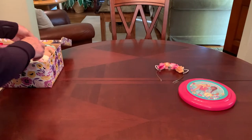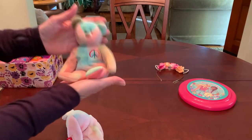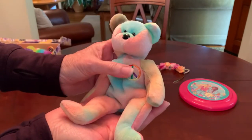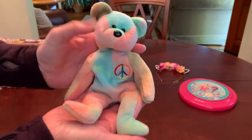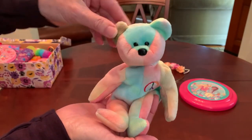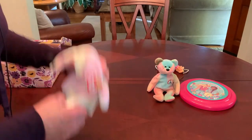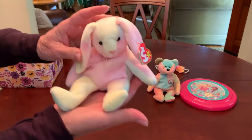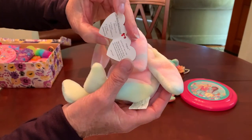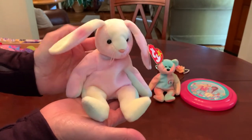She's got two stuffies — two Beanie Babies. One is this cute little tie-dyed bear with a peace sign embroidered on his chest. His name is Peace. I gave Peace a friend — this is Hippie, a little tie-dye rabbit. Very cute.